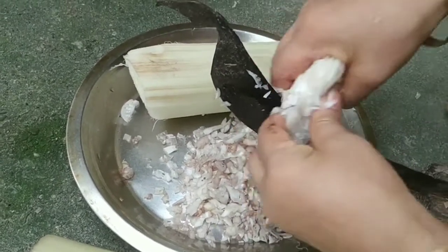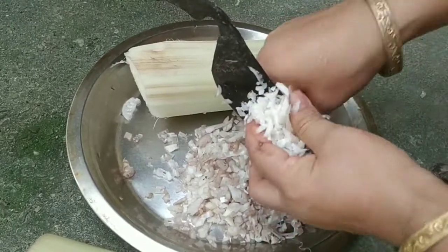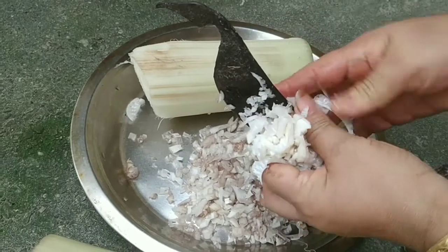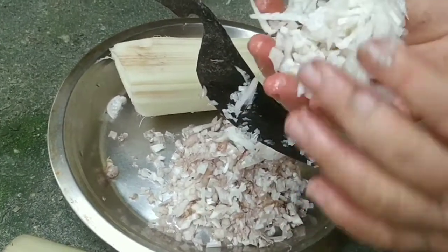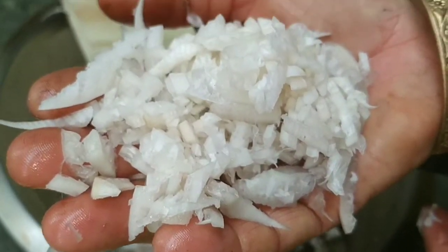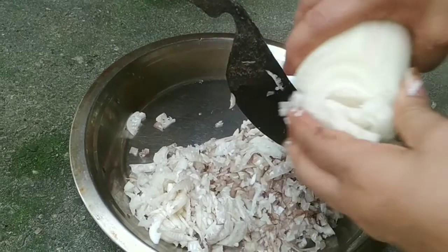You can see this recipe in the pan. You can also use a recipe in the pan. You can count all the ingredients in the pan.